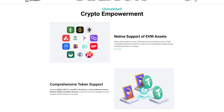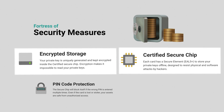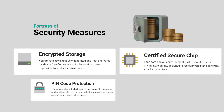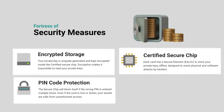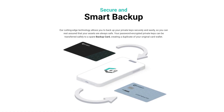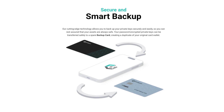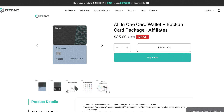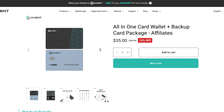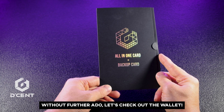It offers native EVM asset support, encrypted private key storage using a certified EAL5+ secure chip, and additional security through PIN code protection. Plus, the backup card lets you safely transfer your password-encrypted private keys, providing a duplicate of your card wallet for peace of mind. If you're interested in the Decent Wallet, follow the link in the description for special CryptoSnake discounts. Without further ado, let's check out the wallet.